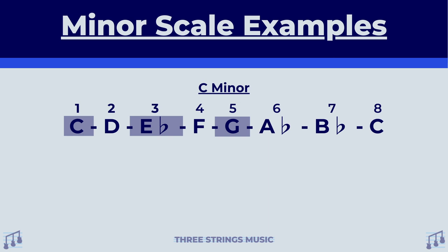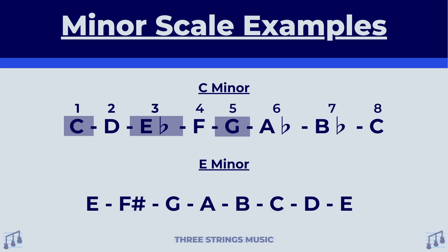And there's your C minor chord. One more example for this — E minor. If we just focus on the first, third, and fifth degree of this E minor scale, we'll see that in order to make an E minor chord, we need E for the first degree, G for the third degree, and B for the fifth degree.